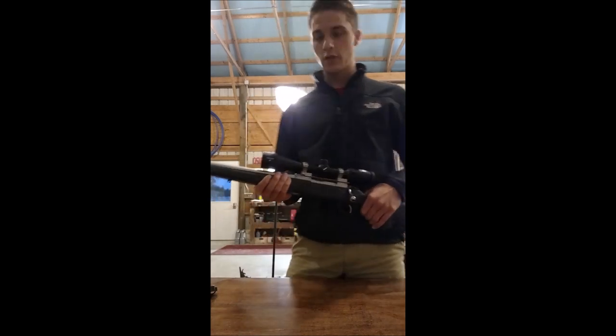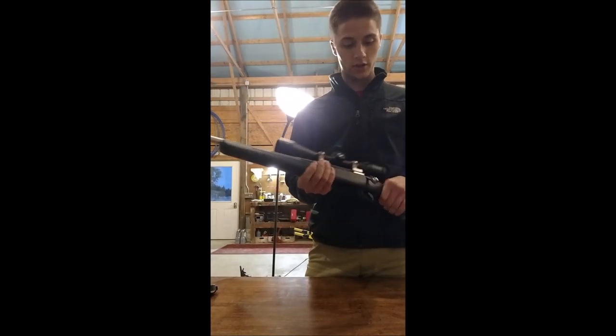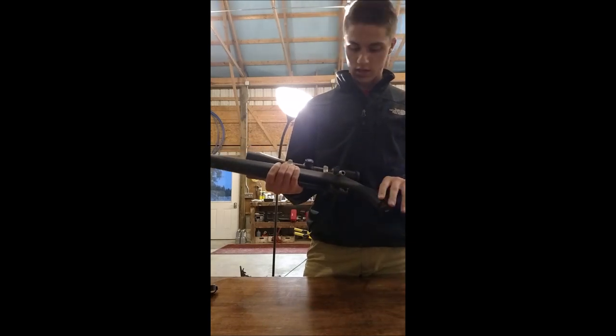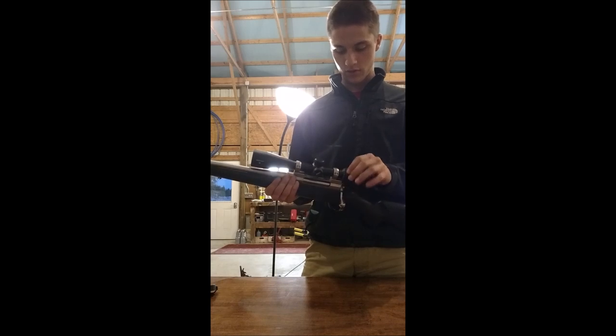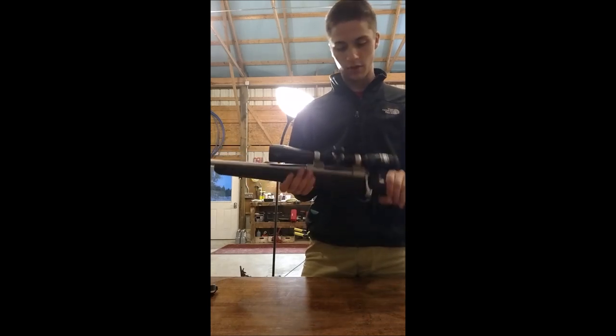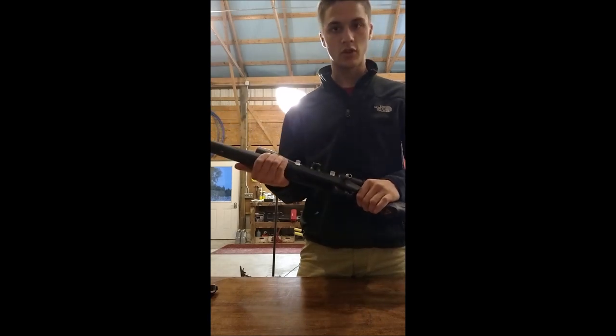Other than that, pretty sweet gun. I haven't actually fired it yet because I just got the scope in today and haven't had time to do so. I want to have my friends out and kind of show it off a little bit.